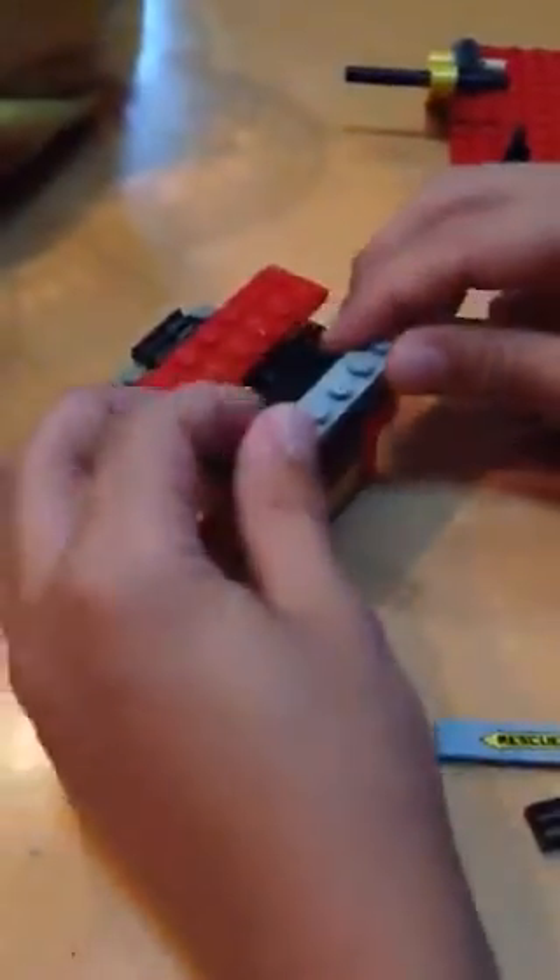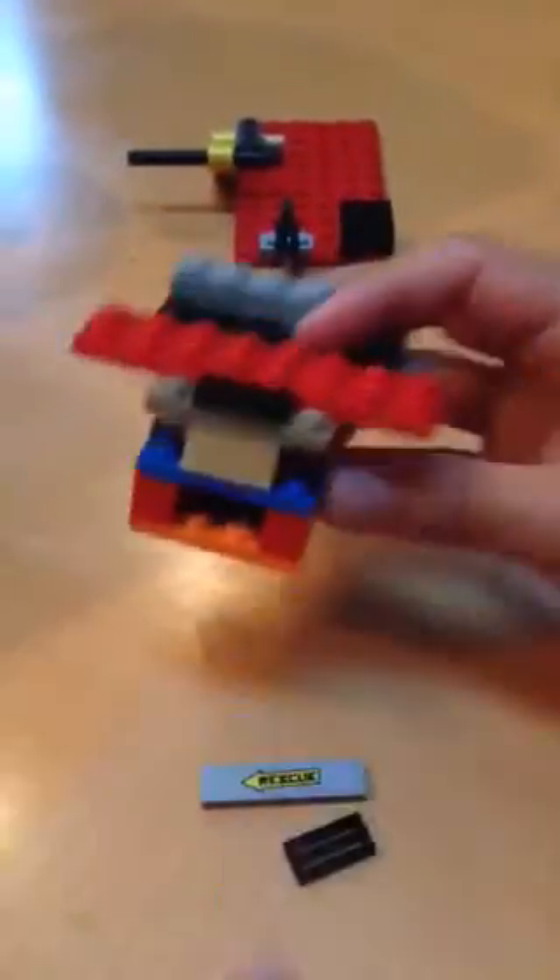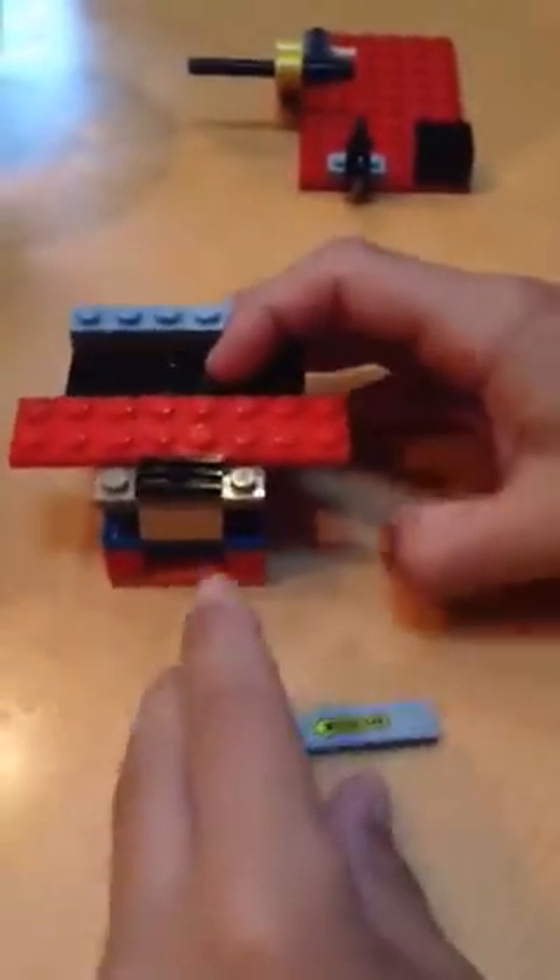And then you're going to take one of these pieces — they have two dots on each end like that. Then take a 1x6 brick and place it here, up top of it. Then you're going to take a 2x6 plate and place it up top, and then up top of your 2x4 brick. You're going to take a 2x8 flat piece.